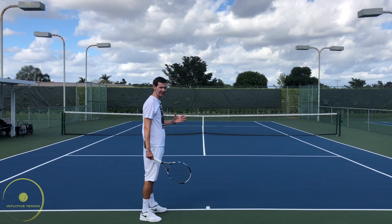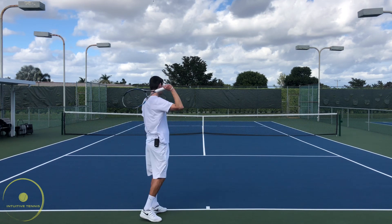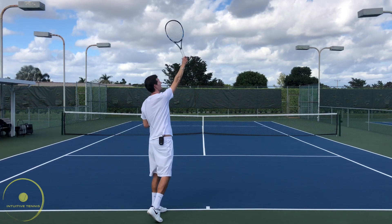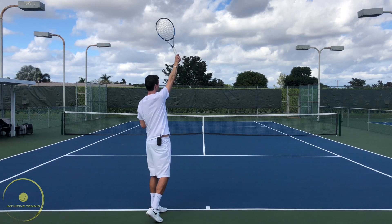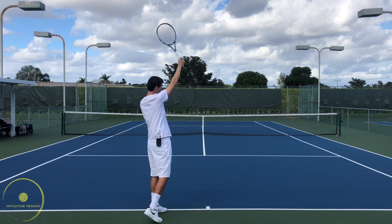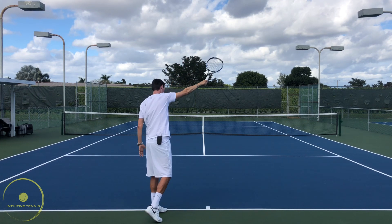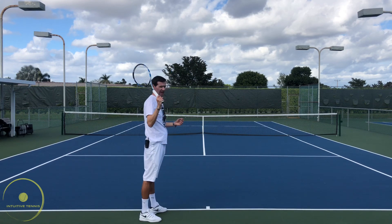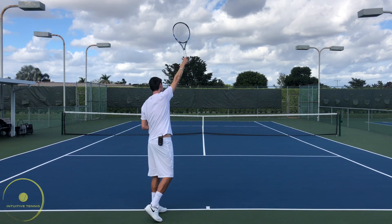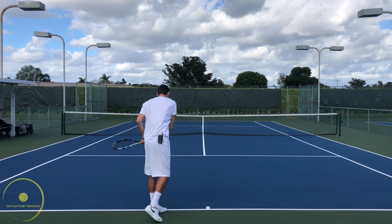On the slice serve, we're going to be in essentially the same contact point as on the flat serve — chest position towards the net, parallel to the net — and the contact is going to be with slight ulnar deviation. There are two different ways to slice. One way is without continuing pronation; in this case there might be a little more wrist action in the serve where the racket continues going one way and then comes back around.